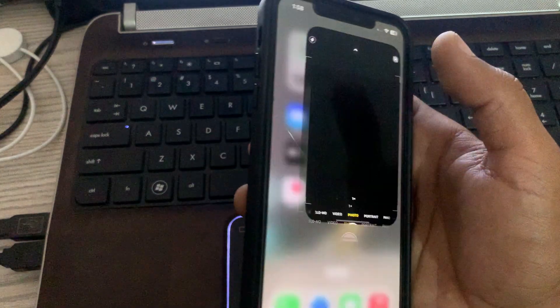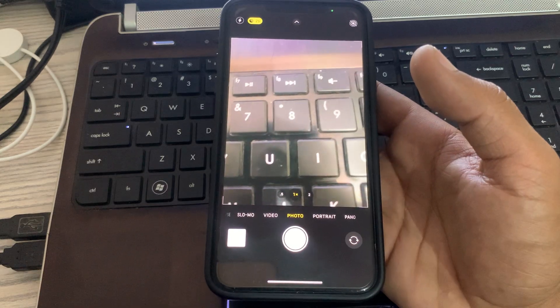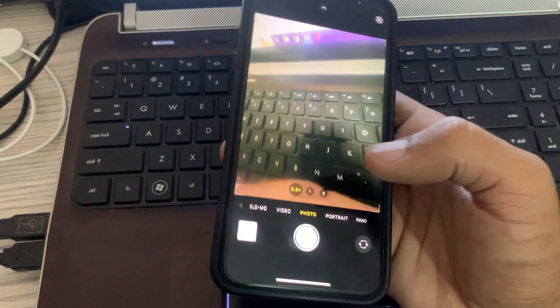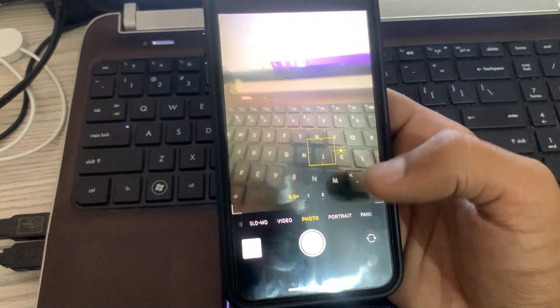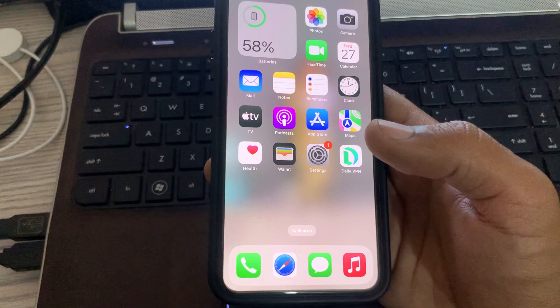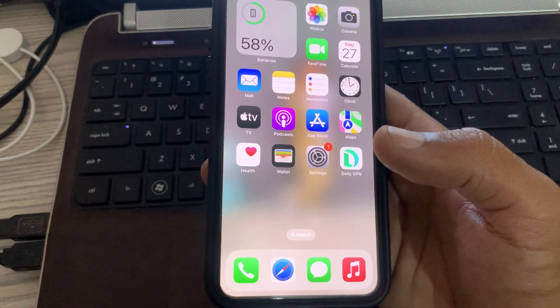First of all, select 0.5x instead of the default 1x. So here is 0.5x — select that and then check if the issue is resolved.